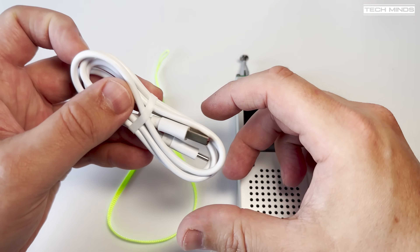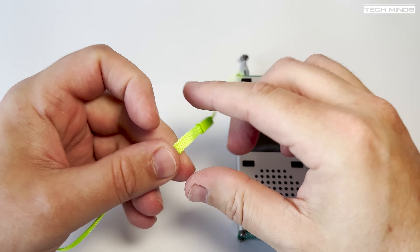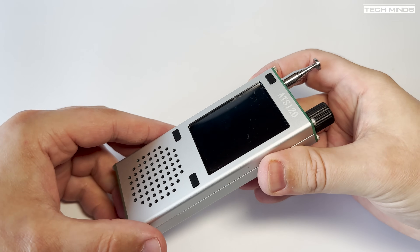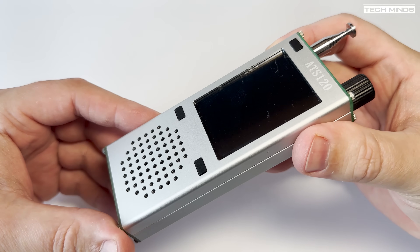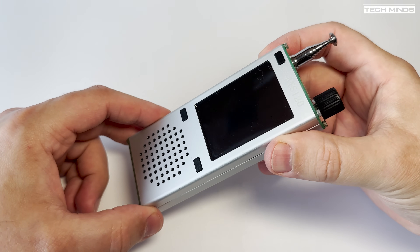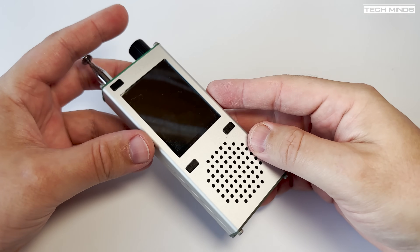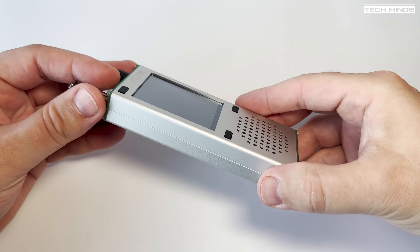Hi and welcome back to another Techminds video. In this video we're going to take a look at a new product called the ATS-120. Now if you've seen the ATS-100 then you might be familiar with this. However the ATS-120 has a colour 2.4 inch TFT touchscreen which is mounted vertically.